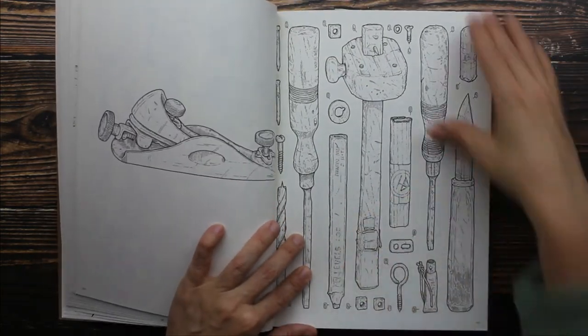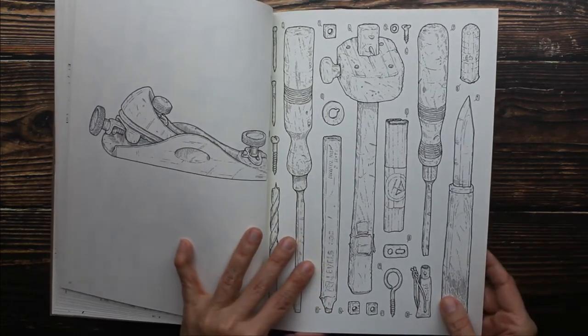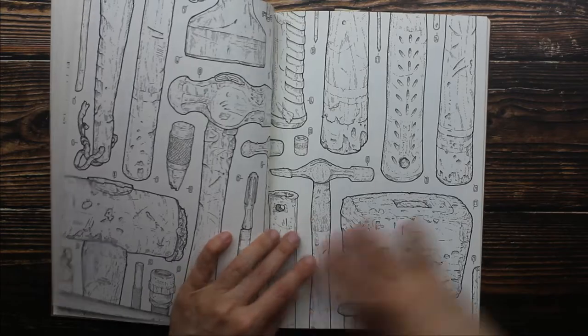The paper is so thick. I keep thinking that I'm grabbing several pages but I hope it's just one.